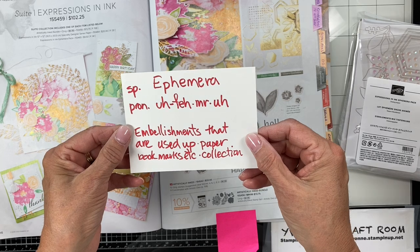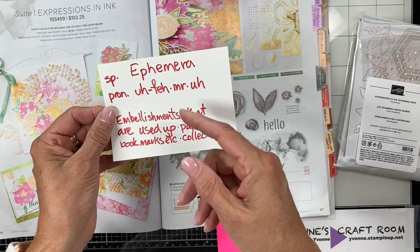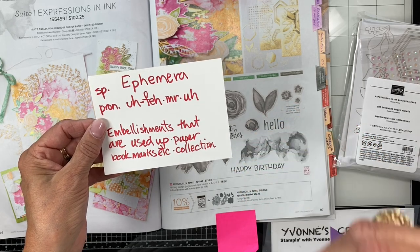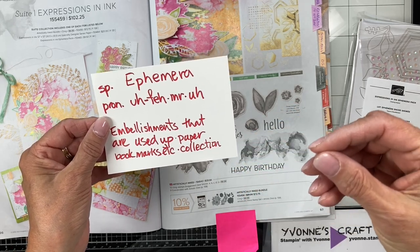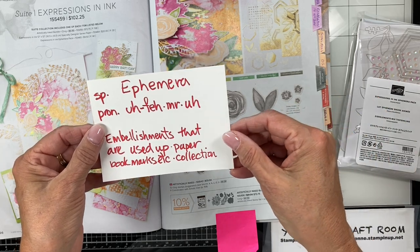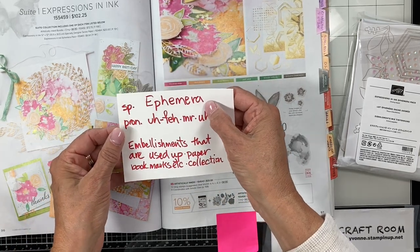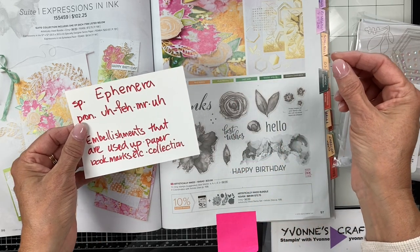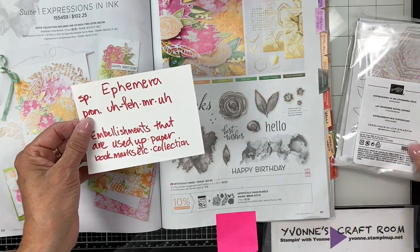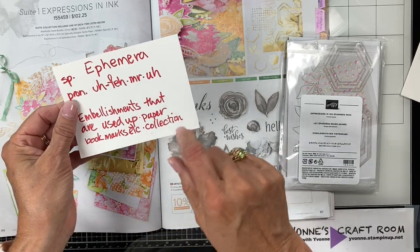The first time I heard the word ephemera was about a year ago. A UK demonstrator was talking about putting her ephemera in little pouches, and I was more interested in what she was making than what she was saying. Later I thought, what was that she said? When I opened the catalog and saw this spelling, a few nights later I went, is that ephemera? So what does it mean? It means embellishments — used-up paper, bookmark collections, etc.